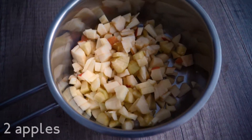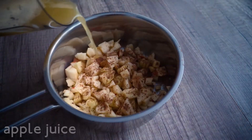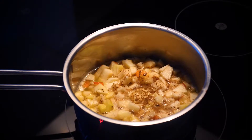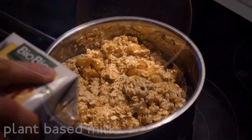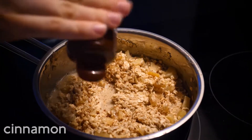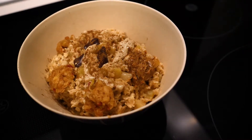Take a pot and add your apple chunks and cinnamon. Pour the self-made apple juice on top just so that the apples are covered. Bring everything to a boil and after around 5 minutes add your oats and any kind of plant-based milk until the mixture is just wet enough. Stir and add more cinnamon and cook for a few more minutes until the oats are soft.